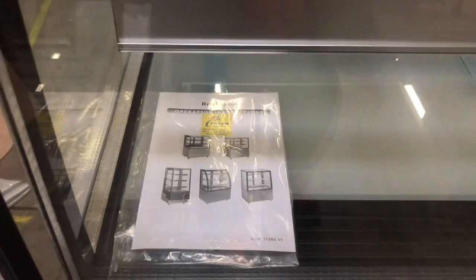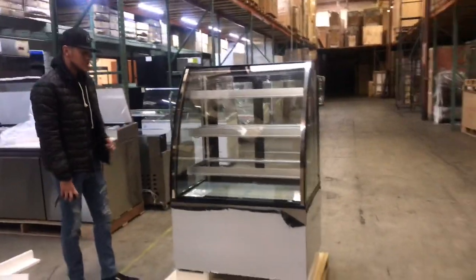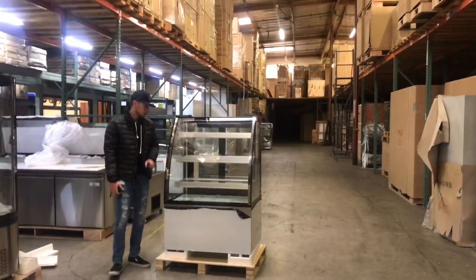With the unit, you will be provided with an operating manual book. So if you have any questions regarding how to use it, or maybe you have some trouble using it or starting it up, check out the book. All the information will be on there.